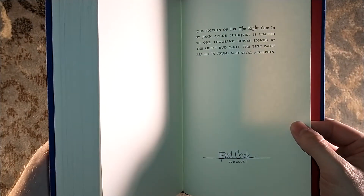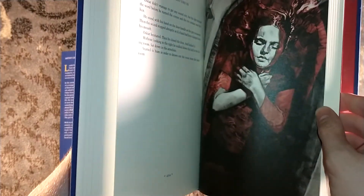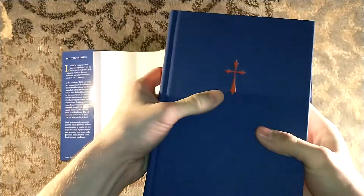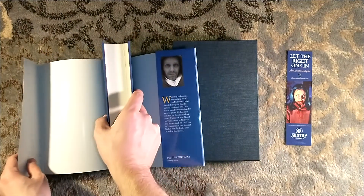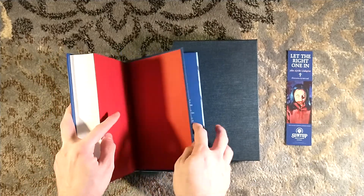There's Bud Cook right there — here's his signature. Thank you, Bud. Some people are getting remarks done with the novel; I cannot swing that unfortunately. There's Eli in the bathtub. Wow, that is a nice addition. It's going to look great next to the ARC, next to the numbered edition in its beautiful cat slip case when it arrives.